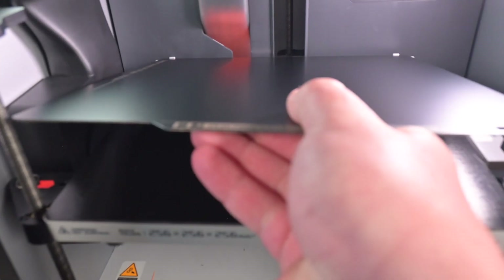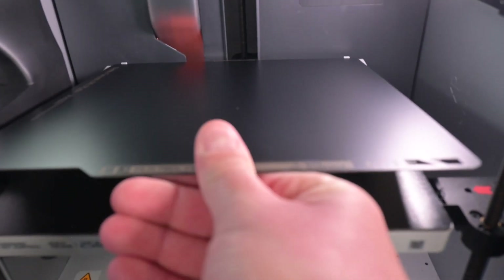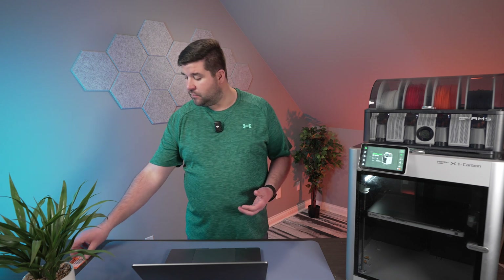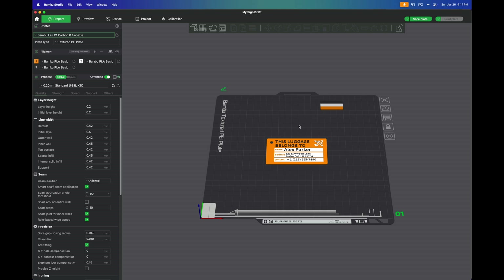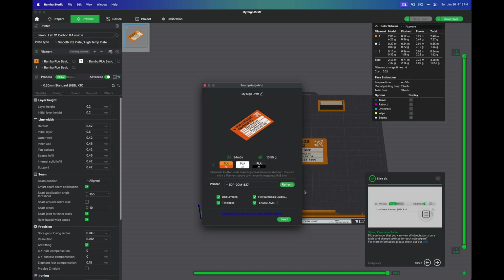Now let's try the plate out. Just like the textured plate, it magnetizes to the print bed — just line it up and it's on there. Now that I've got the smooth plate in the printer, I'll print another luggage tag so I'll have an identical piece to compare before and after. Here in Bambu Studio, I've got the luggage tag pulled up. On the left side under plate type, I'll click the drop-down and choose smooth PEI plate, then slice it and send it to the printer.